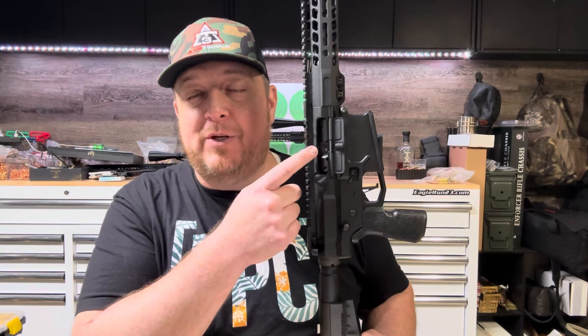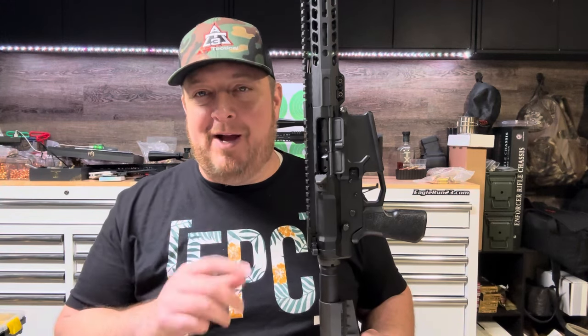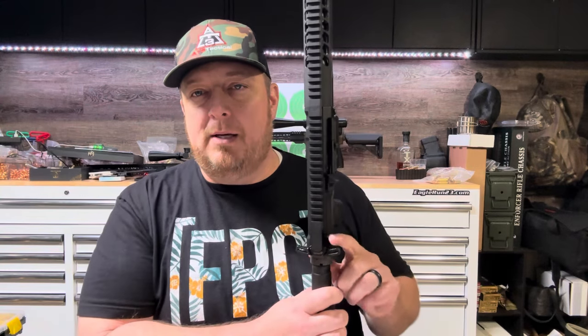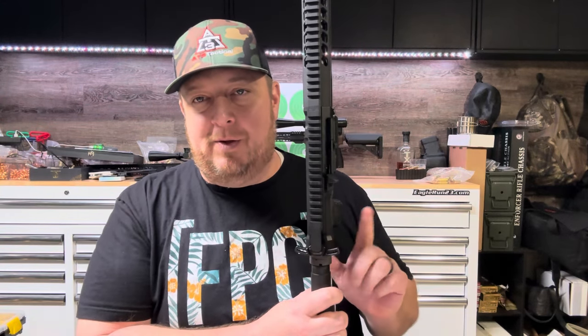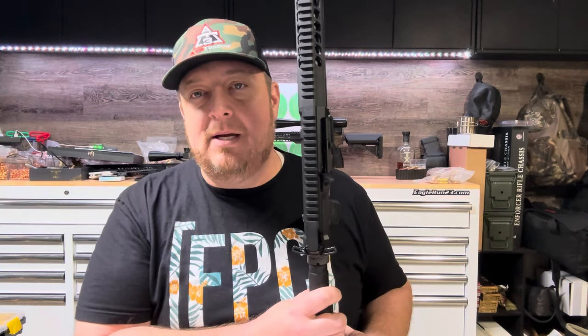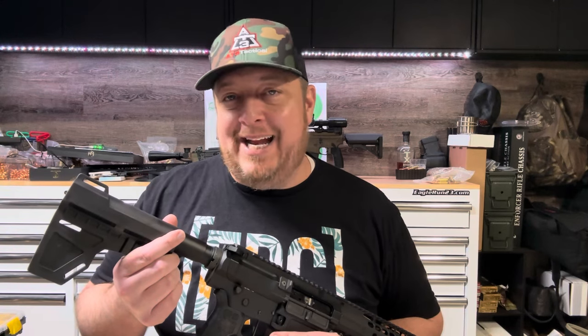The Faxon Bolt Carrier Group is the same one I was running in the 16-inch version — I'm one BCG short right now so I'm having to swap around. I'll probably pick up another Faxon. That's $219 for the BCG. I've been enjoying the Break Arms charging handle — it's a great option at about half the price of some of the more expensive alternatives. The Armaspec Stealth Recoil buffer is $85, sourced from AT3 Tactical.